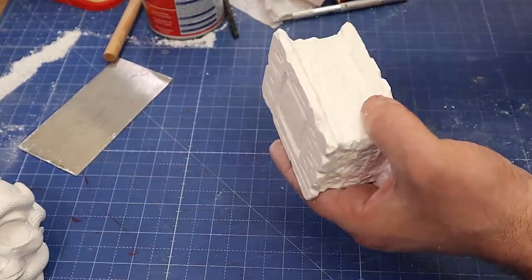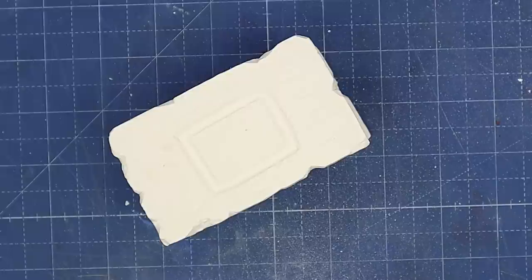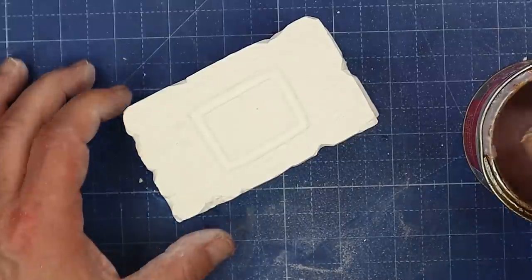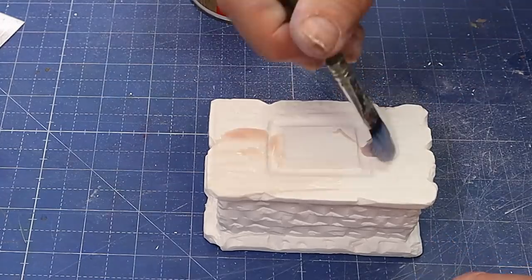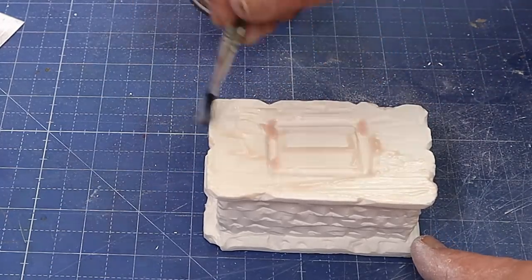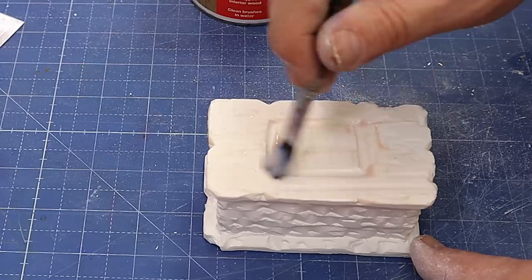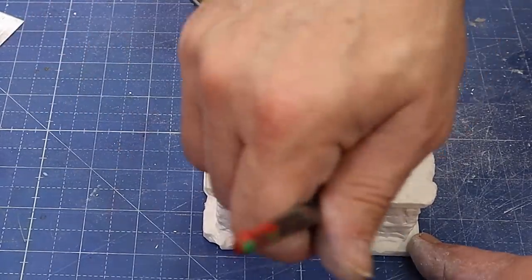Now I'm making sure there's no Resincrete dust on this whatsoever, because the next stage is to seal it ready for the silicone. All I'm using to seal it with is a gloss varnish, and the reason I'm using a gloss varnish is I may want to use this for a resin mold as well, and if I do then it's already going to give me a glossy finish. Make sure you go over everywhere, because anywhere you haven't covered you're not going to get the same result afterwards.